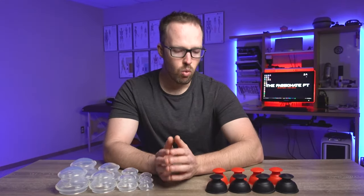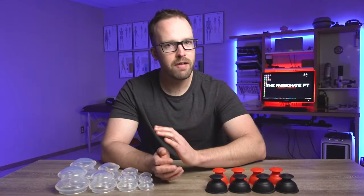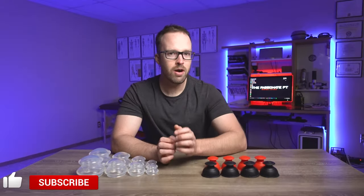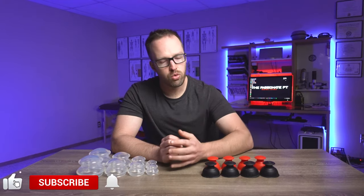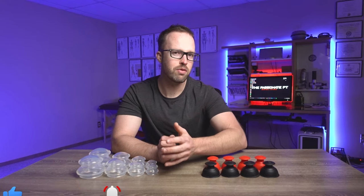So with cupping, what the heck is it and why are we even considering using it in the first place? You're going to get a very quick and brief basic rundown here, but hopefully it's just going to paint a nice overall picture for you. There are a lot of different ways that we can treat what we call soft tissues — the muscles and those associated tissues within the body.